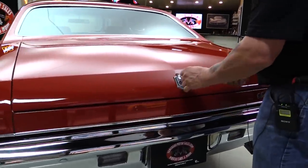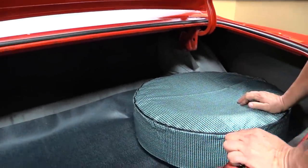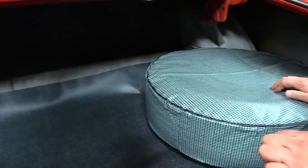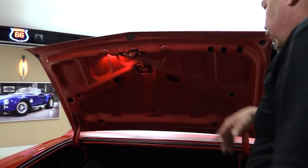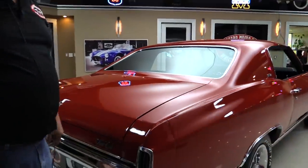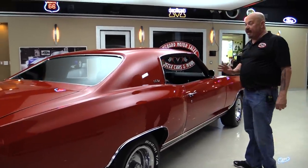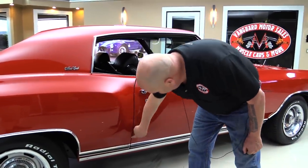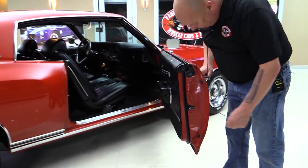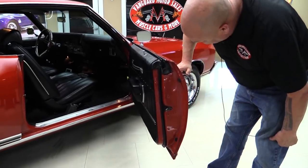Let's see which key works — only two choices. First try! Inside the trunk everything's nice and clean, just beautiful. Look at the paintwork on the bottom side of the deck lid too. Everything's nice and clean, and the lip on the edge of the trunk looks good. Looking down the side of the car — straight as an arrow. These Monte Carlos are really hard to find, they are few and far between. Again, the door jamb is beautiful and that may just be the original paint.